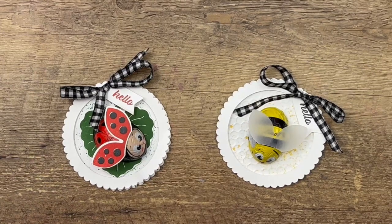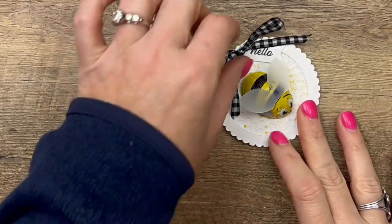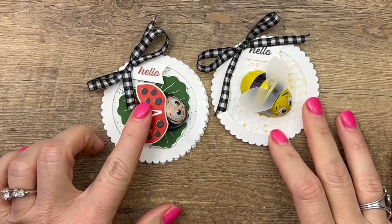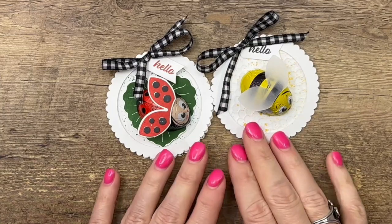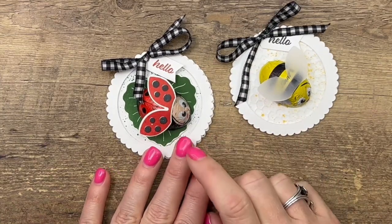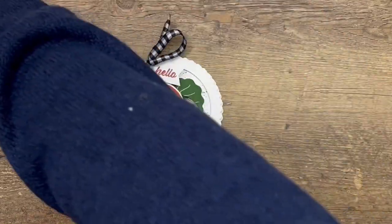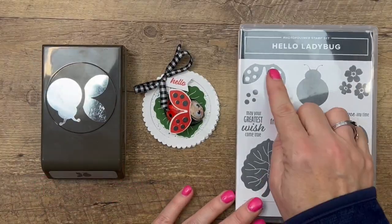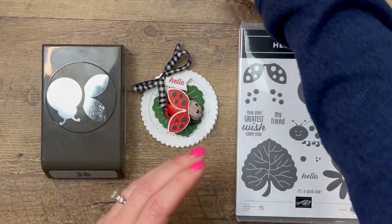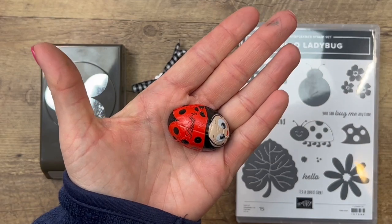Hey everybody, Erica Sirwin here from Pink Bugger Designs. I have a fun little treat for you today — these are little Lindt ladybugs and a bumblebee. I'm going to show you how to make the ladybug and then we'll talk a little bit about that bumblebee. This ladybug features the Hello Ladybug Bundle; we're going to use the wings to add wings to our little Lindt chocolate. I found these at Target, but in the spring you can find them at lots of places.